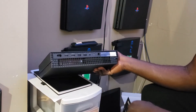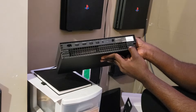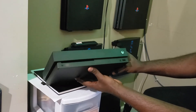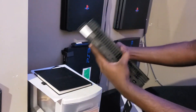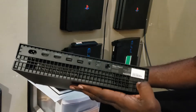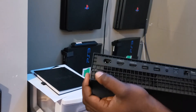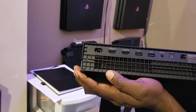Okay guys, so this is the console. It doesn't seem like it was taken apart — I think it looks really good, no scratches or anything like that. Let me check the back again. Right here we have one screw, and we should have another screw right here. It doesn't seem like it was taken apart.